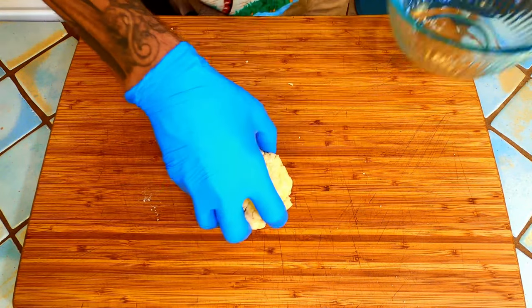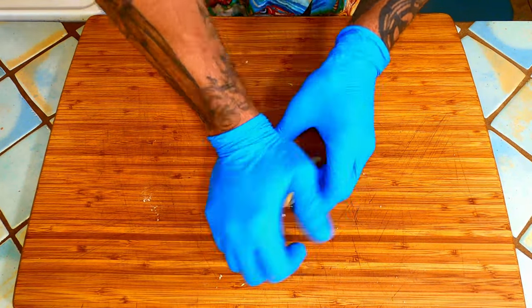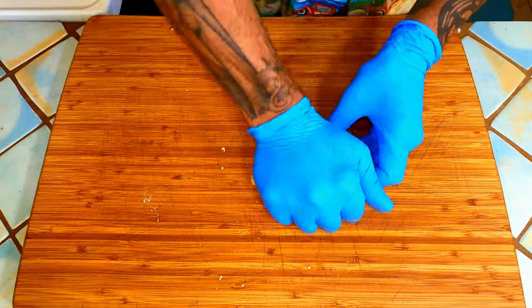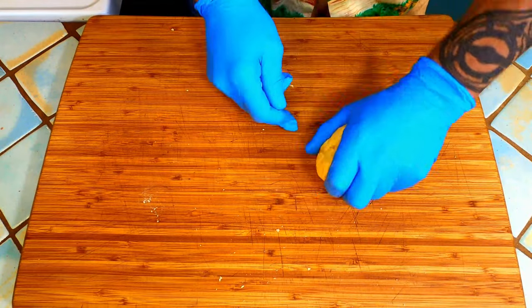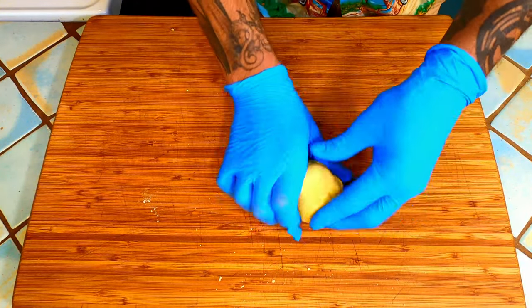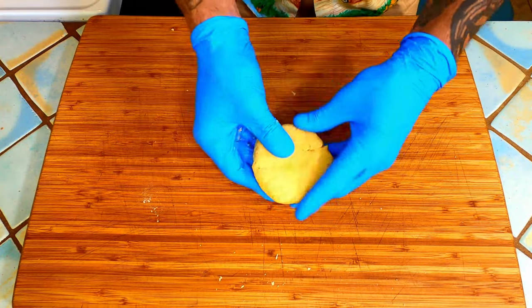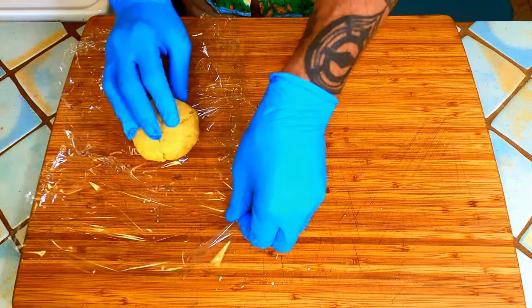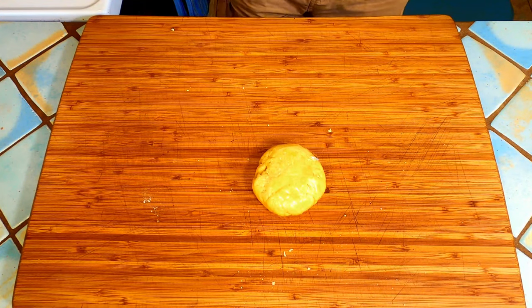Once it has absorbed all of the flour, remove it from the bowl and knead it for just a minute more. If you're in a rush to get this done, you can knead it for 10 minutes now, then rest it for about 45 minutes before rolling. Now roll it out into a cone-like shape. Place the cone tip down onto the board and press with your palm to form a disc. Wrap tightly in plastic to keep it from drying out.